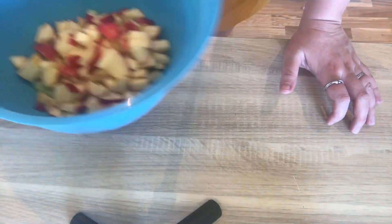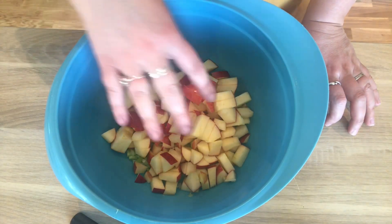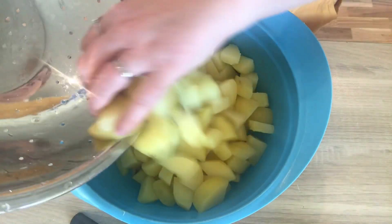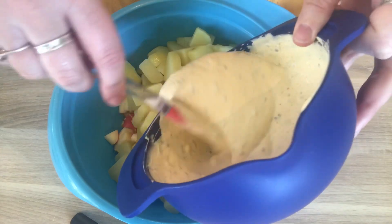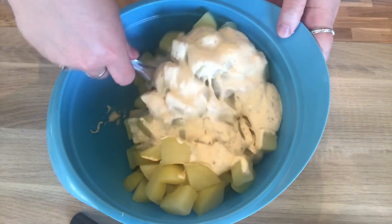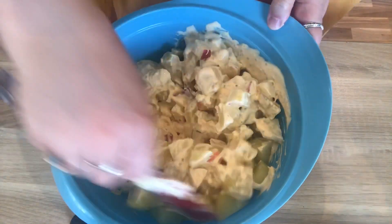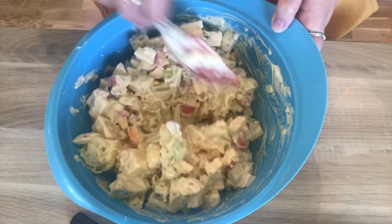Once the potatoes have been drained and are cooled enough, we're going to add them to our bowl with our apples and our green onions, and then we can add our dressing. I use half of it first and mix it in, and then we'll see how much more we need — we might not have to use all of it. We'll add a little bit more.